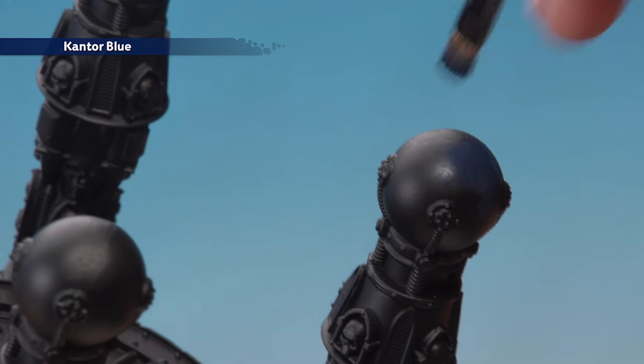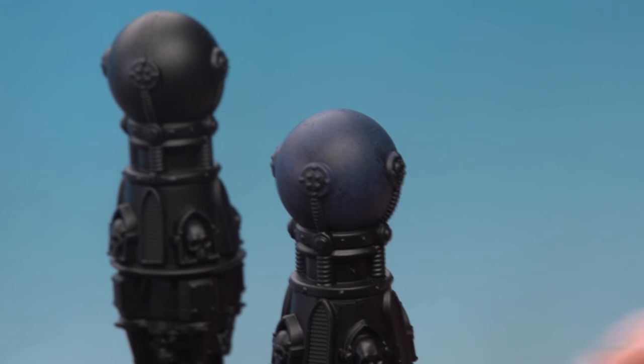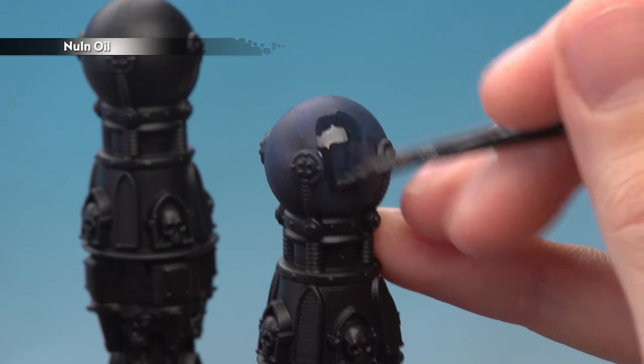I'm just going to concentrate on this one orb, but you want to do the same thing on all four. Next, apply a coat of Nuln Oil all over the orb to darken down the blue.